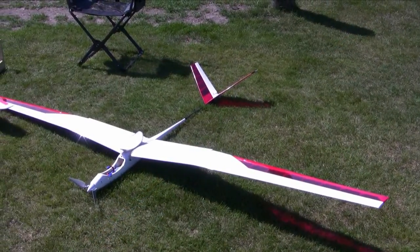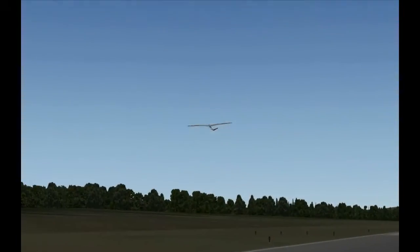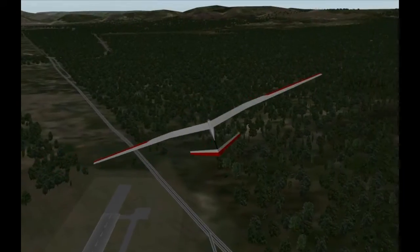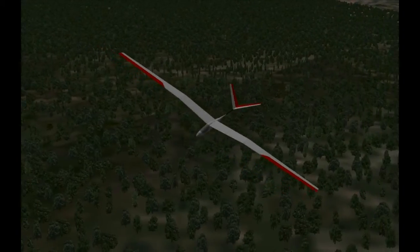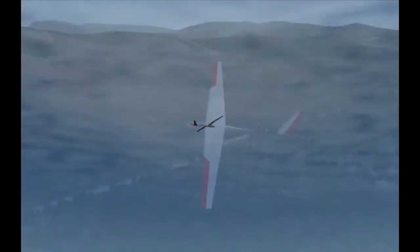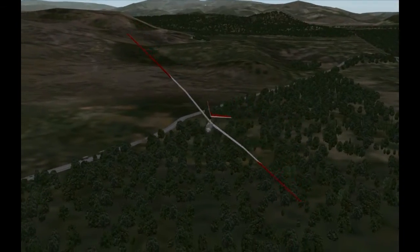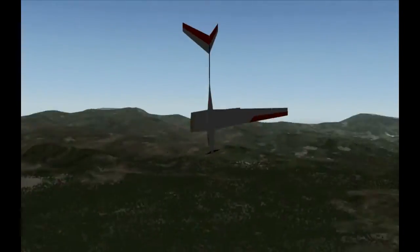You guys probably want to see the crash footage. Sorry, I don't actually have any real footage of that, but I have the next best thing. I went ahead and tried to simulate pretty much what happened on my flight simulator. This is a pretty accurate model of my glider. I was just tooling along doing some lazy thermaling — it was probably the third or fourth flight that day with no problems.